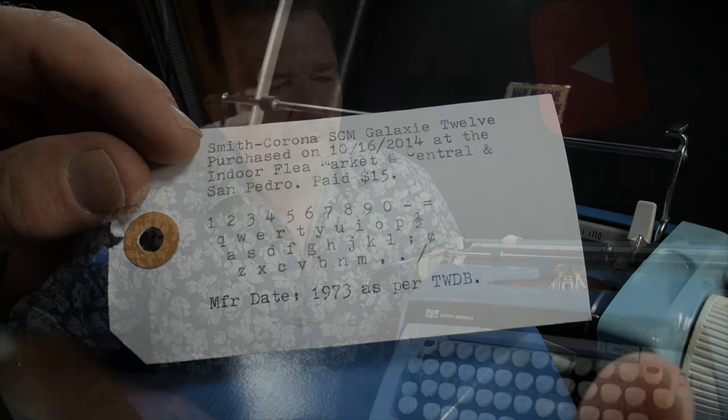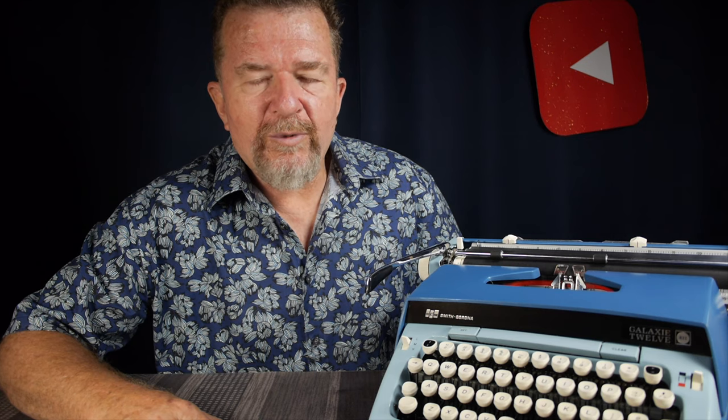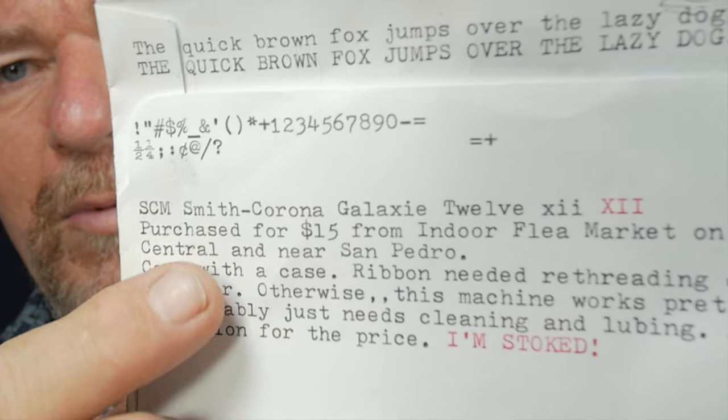The story about this typewriter: I went to a thrift store late in the morning and found it, excited about it, bought it. I was so excited to test it out that I drove over to a neighborhood park in southeast Albuquerque. I started rummaging around in my truck to find a piece of paper, and the only thing I could find was a CD storage slipcover. I dropped the tailgate, set the typewriter up on it, and wrote: purchased for $15 from Indoor Flea Market on Central near San Pedro. Came with a case. Ribbon needed re-threading onto the vibrator. Otherwise this machine works pretty good — probably just needs cleaning and lubing. Amazing condition for the price. I'm stoked. It is a great machine, but it's heavy and big.